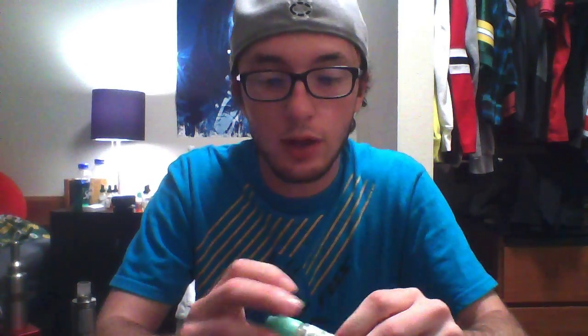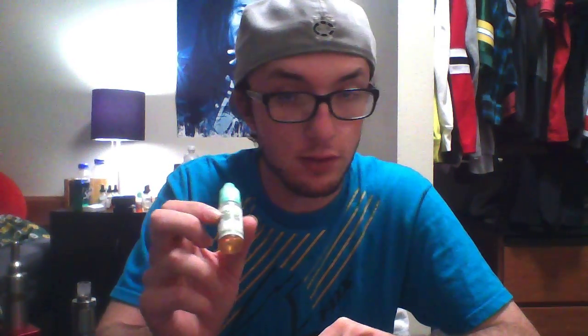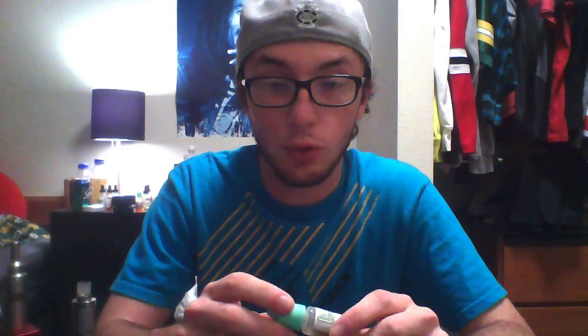This one is Creme de la Creme. It is a vanilla custard flavor. The smell before is kind of an ice creamy flavor, and the smell after is more chocolatey. It's a really good vape. A lot of people vape it as an all-day vape. I highly recommend it if you are a fan of vanilla custard — it has a little bit different taste than normal vanilla custard.